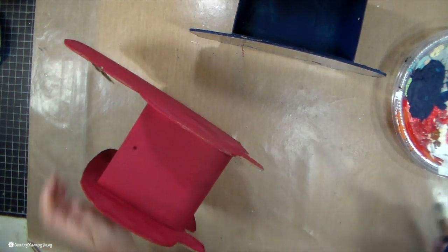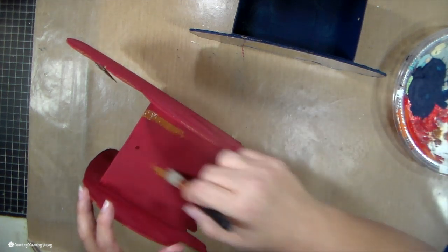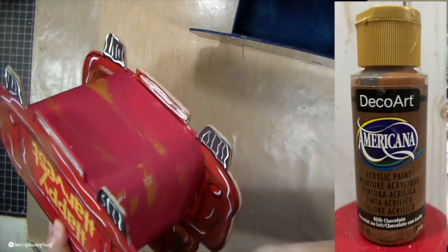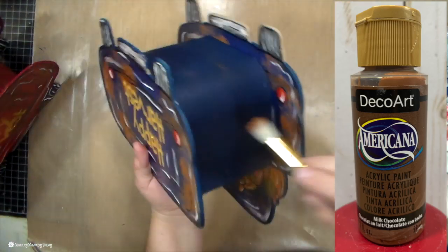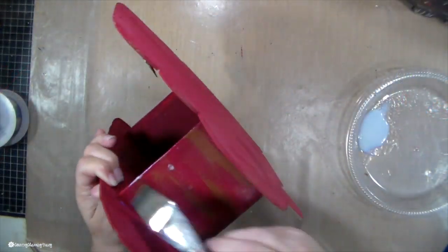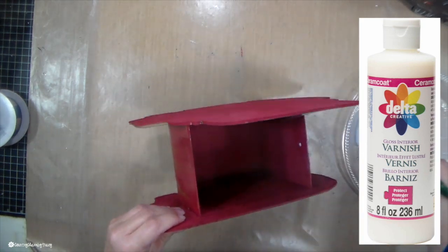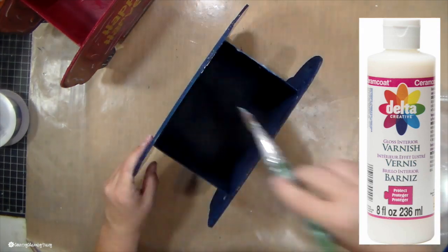I wanted to put a little roughness on the box so that it would match the rusty colors on the truck. I just have a stencil brush and some milk chocolate Americana paint, and just dab that on there. Then I give the box a coat of gloss varnish — that's my favorite one to use. I will have a link in the description below if you'd like to check it out. And then we are good.